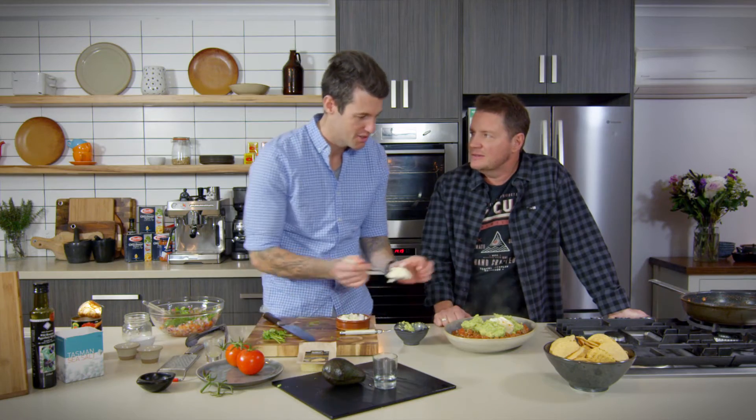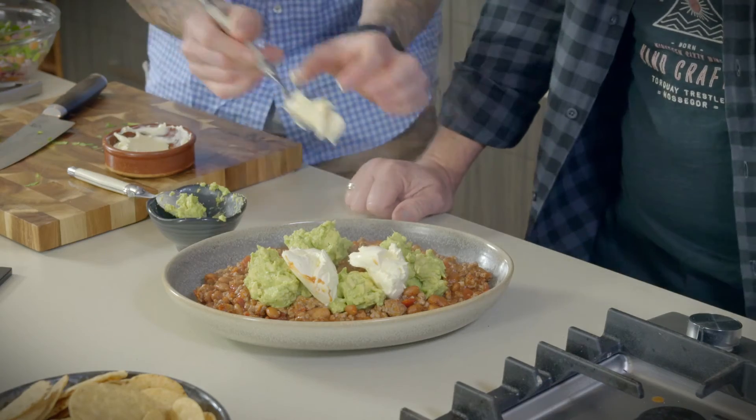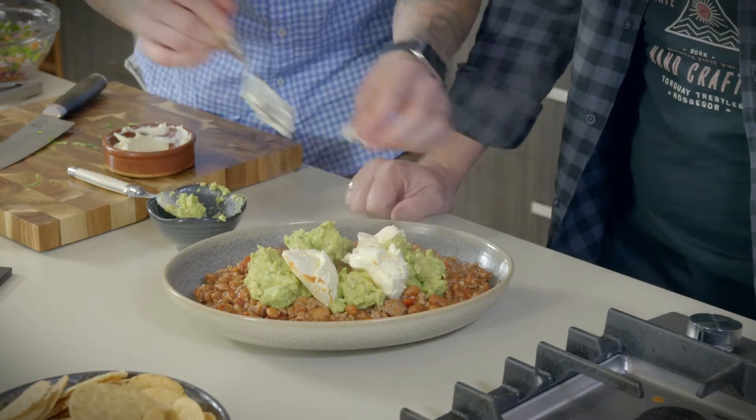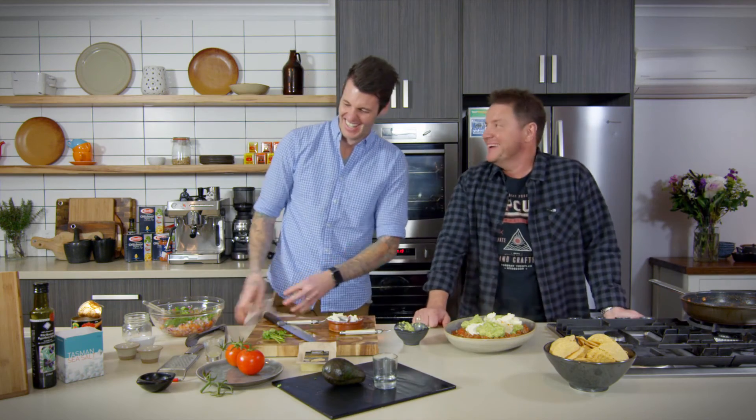Did you teach science? Yeah, I was a high school science teacher in my old life. No wonder you're so intelligent. I loved my science teacher at school. Yeah? Yeah, he just let us sit up the back and not do anything. That wasn't me. I bet.